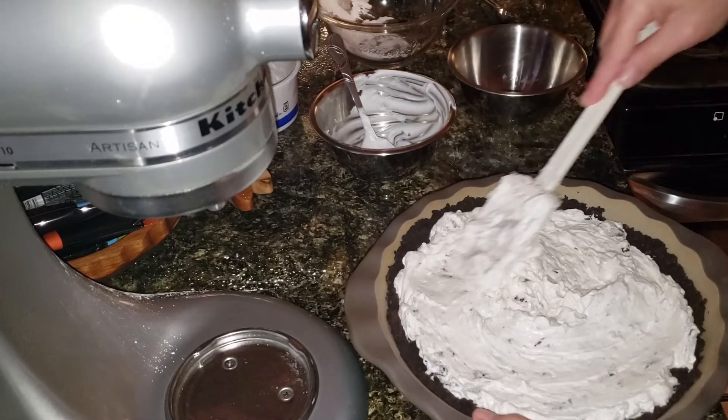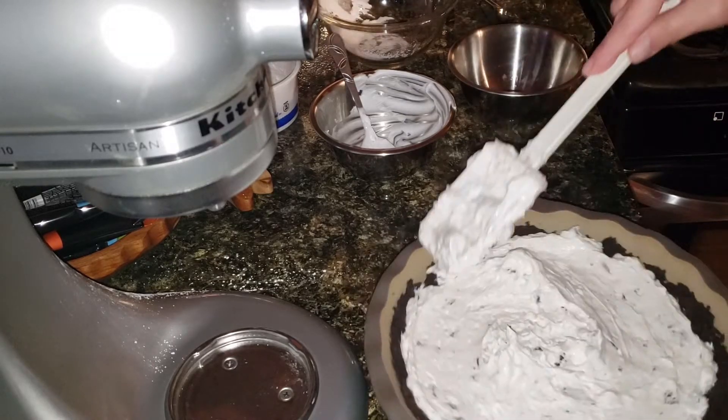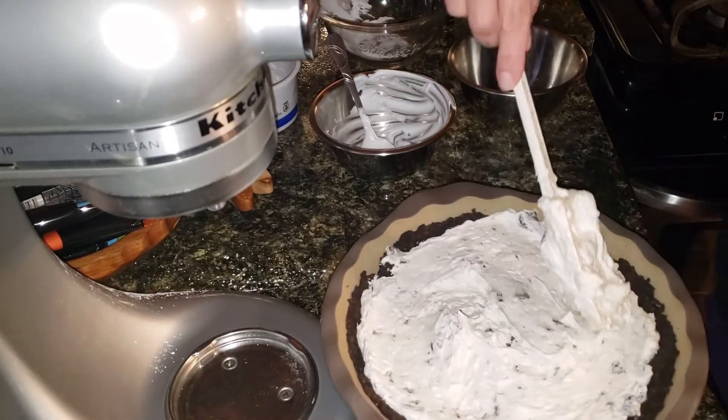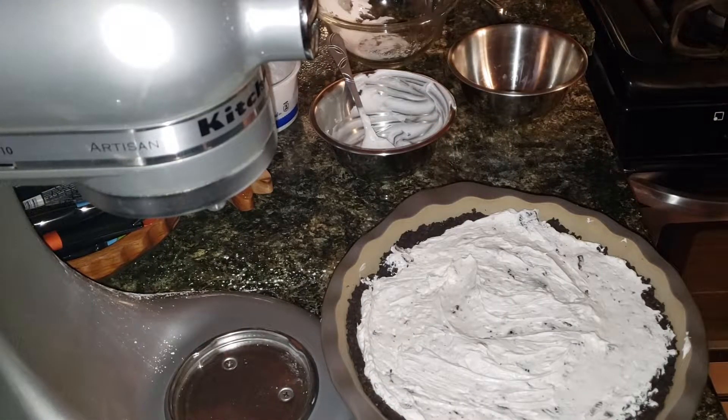Once you get this layer all mixed up, we can put it in our pie crust. Smooth that out a little bit. We've still got another layer to put on here — I'm not sure my pie pan was quite big enough. We're going to put this back in the refrigerator and let it set up a little bit.